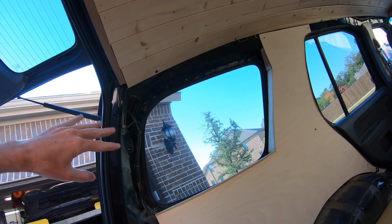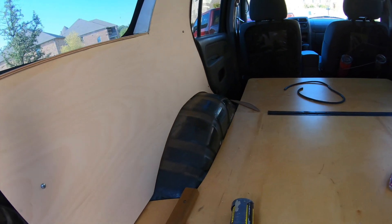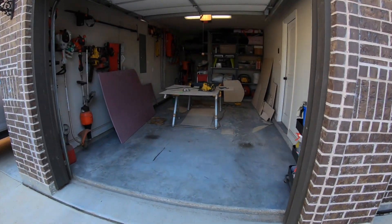I'm going to hold off on the top for now. We'll do our panel here and then probably start building out some shelves for over the wheel wells. So without further ado, more cutting.